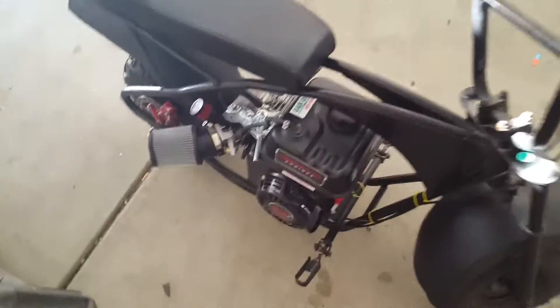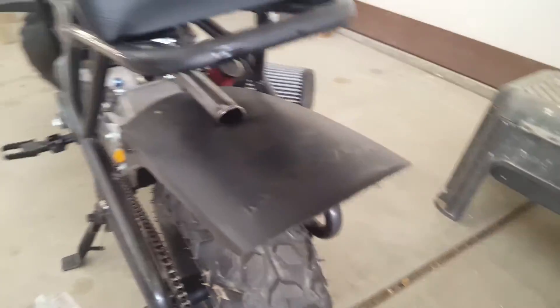I'll start it up for you guys real quick — hang on a second. As you can see, it's really loud. That's the header, that's all from that header, and it's melting it a little, but I don't care.